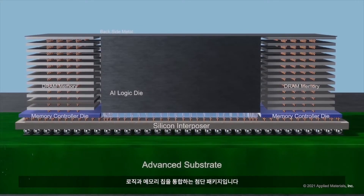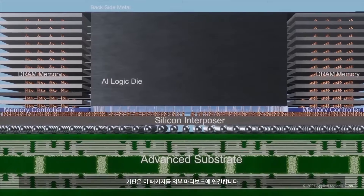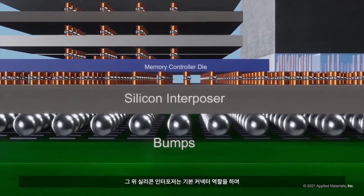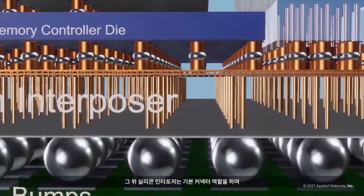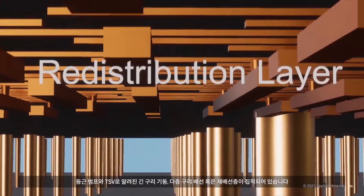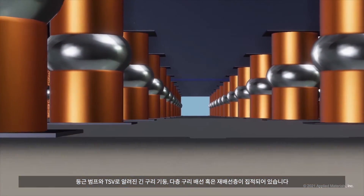Here is an advanced package integrating logic and memory chips. A substrate connects the package to the external motherboard. Further up, a silicon interposer serves as a foundational connector with spherical bumps, long copper columns known as through-silicon vias, and multi-tier copper wiring, or redistribution layers.